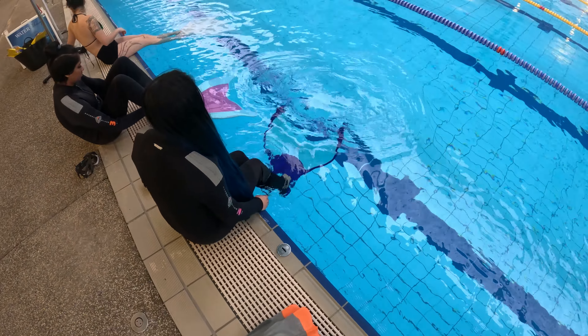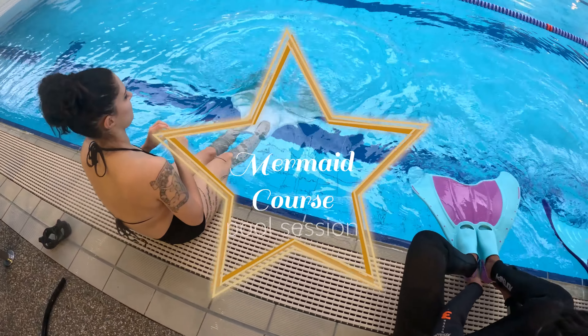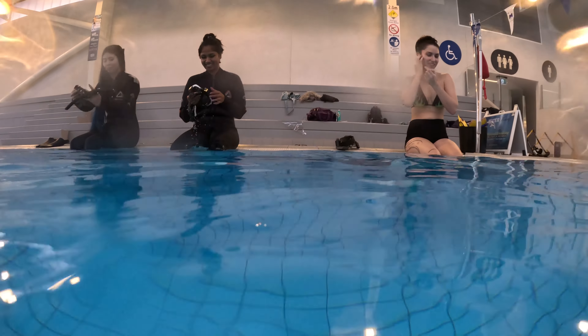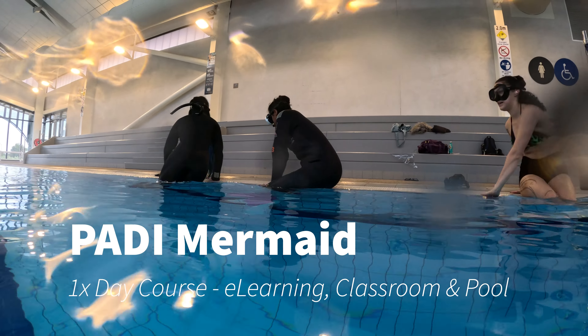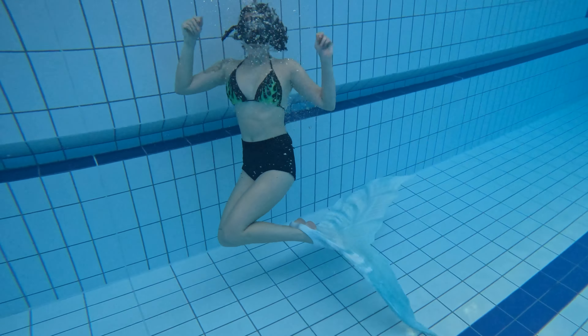Hi, I'm Marlon. I'm a PADI freediving and mermaiding instructor trainer, and in this clip we're going to go through what's involved in a PADI mermaid course. The PADI mermaid course is a one-day course. We first start in the classroom and cover off some theory, background relaxation, and then the exciting bit — it's time to enter the pool.